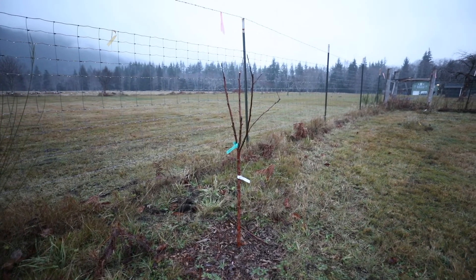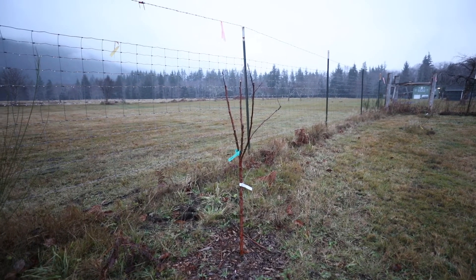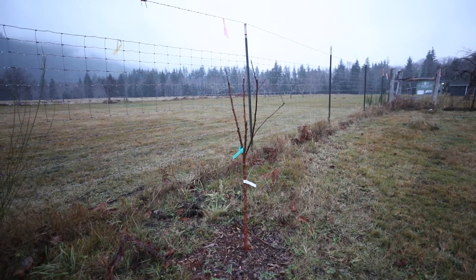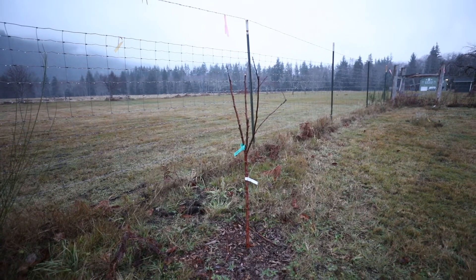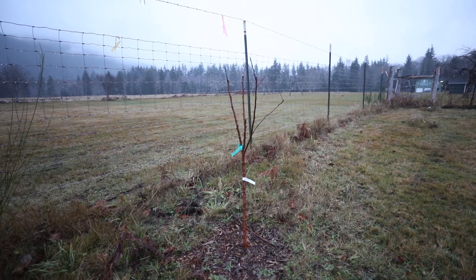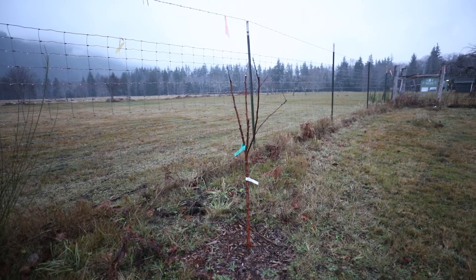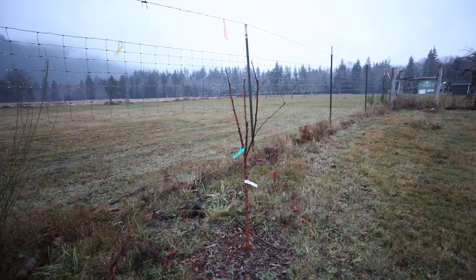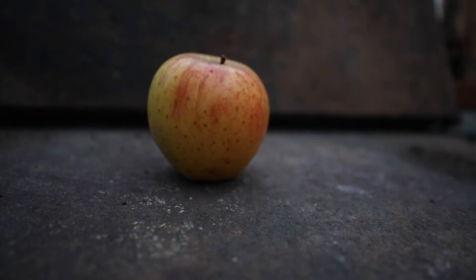Overall I'm pretty happy with the way this tree is growing and its form. I'm super excited about sharing it with people and I think it's going to make a really great apple. If you're in the Pacific Northwest, I don't know how this grows in other places, but this is probably a must-have apple for a home orchard.